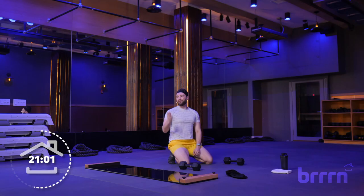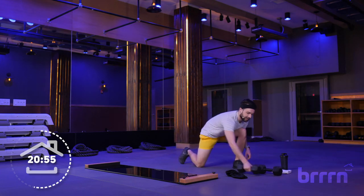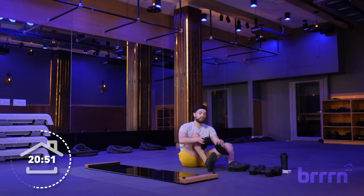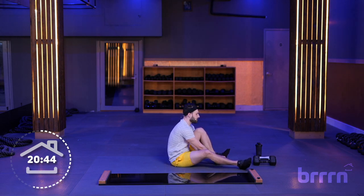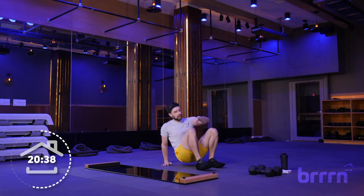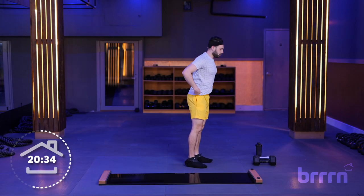Grab water, towel down. We're going to be getting back on the board — get those weights out of the way, get those booties on, and we slide. Whenever you're ready to get back on that board, we're going to be starting off with some skaters. This is a short amount of time on this board — about six minutes. We've got a nice little sequence between four moves.